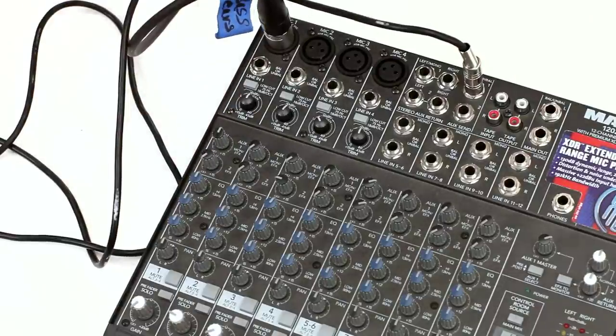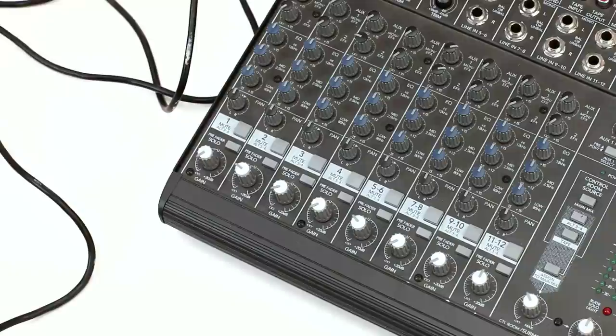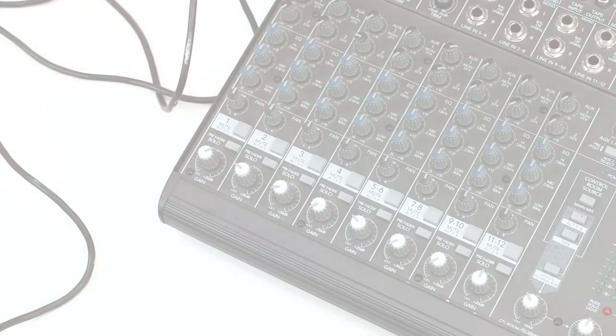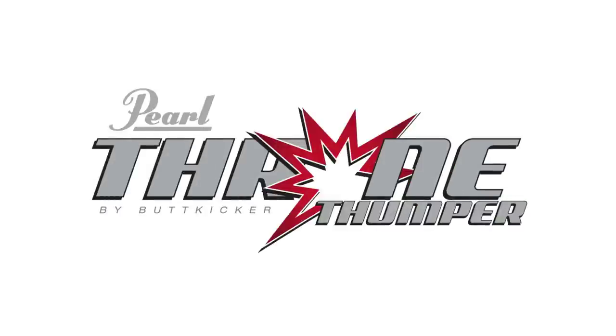Adjust the volume of the aux out in the mixer to control the signal to the Throne Thumper amp. Turn the volume up on your channel in the mixer and you have successfully sent separate signals to the PA and your Throne Thumper amp that are fully adjustable.